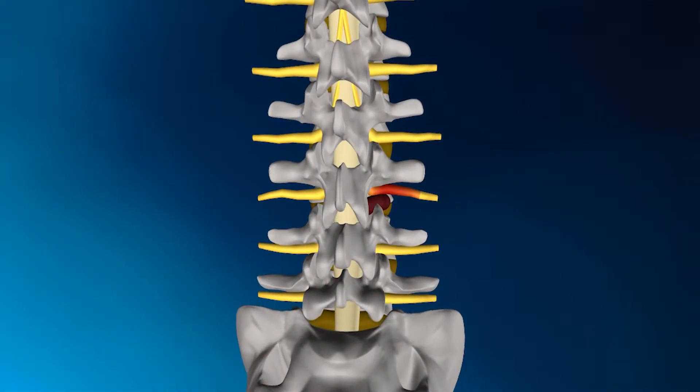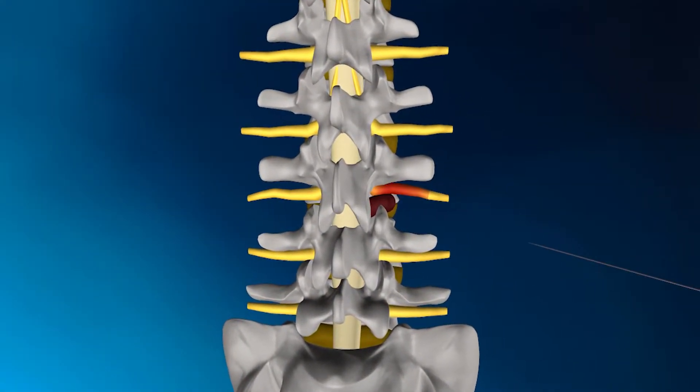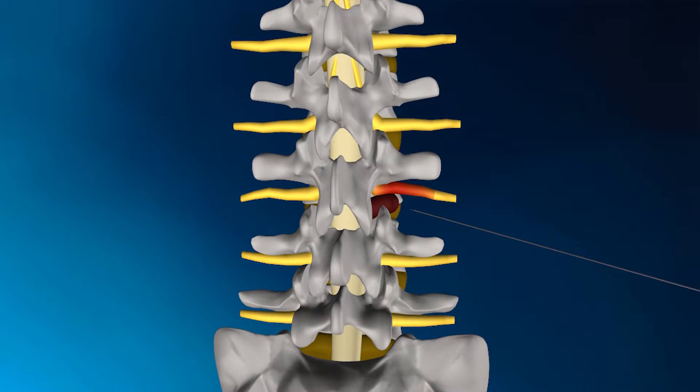The procedure begins by inserting a guide wire laterally towards the spine until it reaches the disc herniation. Then a tissue spreading dilator is placed over the guide wire and inserted down towards, but not into, the spine until it reaches the disc herniation.